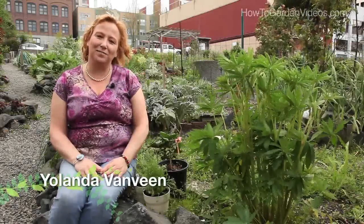Hi, this is Yolanda Vanveen with HowToGardenVideos.com and today we're going to learn all about how to grow tea plants. Tea has been around for centuries. It is the basis of many drinks in many cultures and there are many different types of teas — green teas, black teas, white teas, red teas, and even blue teas. So what's the difference and how do you grow them? Let's check it out.